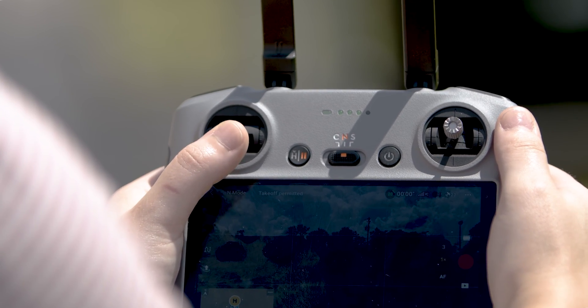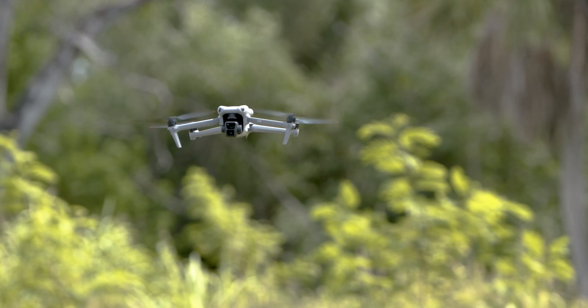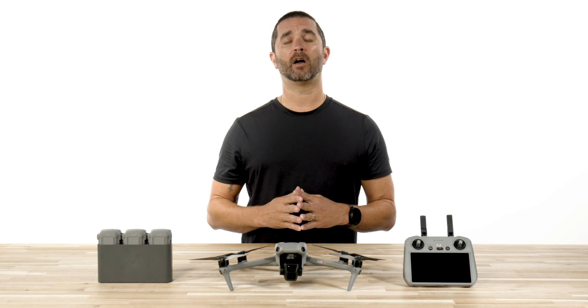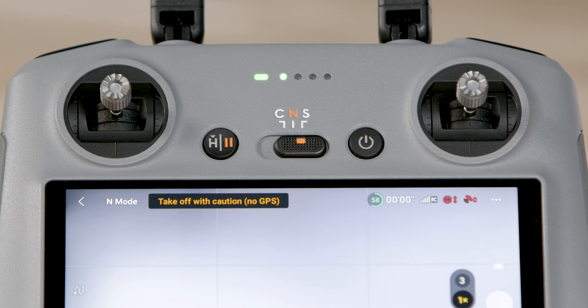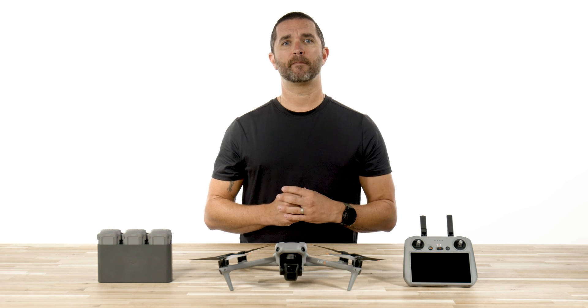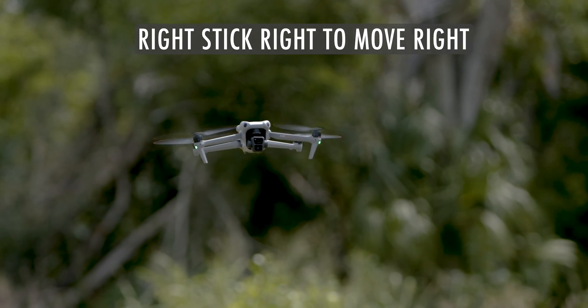Controlling the aircraft. Now that you are safely in the air, use the control sticks on the remote controller to maneuver the aircraft's movements. The control sticks can be operated in three different modes; however, we only recommend flying in mode two. If you change modes, it can affect your ability to control the aircraft in a way that you are not normally used to. For this video, we're going to cover the factory default, which is mode two. The left stick controls the up and down movements — pressing up will allow the drone to ascend and pressing down descends the drone. Pressing left will cause the drone to turn left, and pressing right will cause the drone to turn right. The right stick controls the forward and backward movement: pressing up causes the aircraft to move forward, pressing down causes it to move backwards, pressing left moves the drone to the left, and pressing right causes the drone to move right.